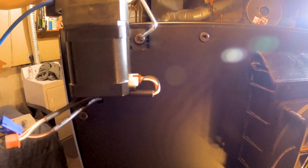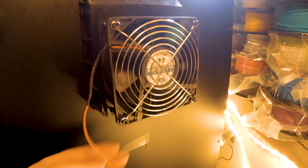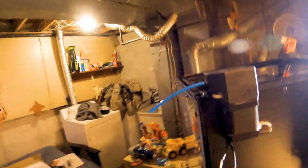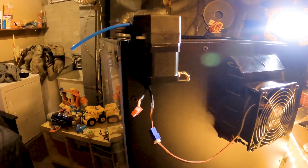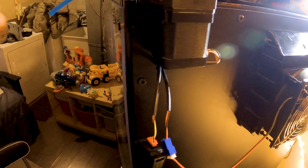Alright, so to recap: stepper motor is hooked in with two T-nuts, simple. Fan is installed with four bolts. Plug your fan into the blue connector. Next, your filament sensor — make sure you put it in the right way. It has an arrow, so if your filament's coming in this direction, follow the arrow into the tube. Plug the filament sensor in — ping, bang, boom, that's done.